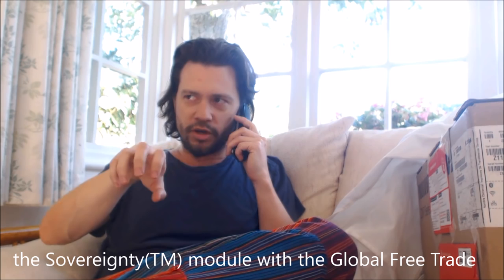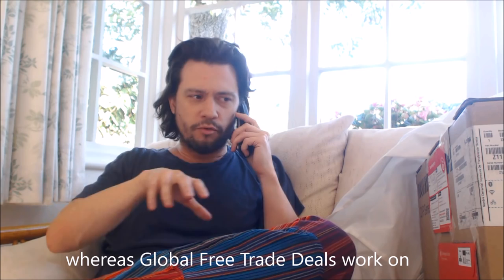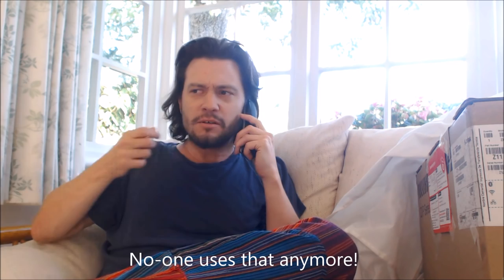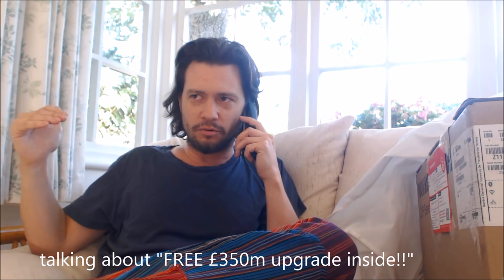They were also told they could have the sovereignty module with the global free trade deals module. Well, that doesn't work either, because the sovereignty module works on own-rule software whereas global free trade deals work on shared-rule software — like the single market. Everything works on shared-rule software, and you're trying to sell them own-rule stuff. No one uses that anymore. Well, North Korea, but no one else.